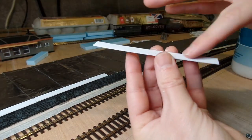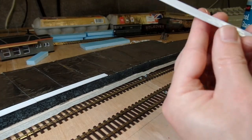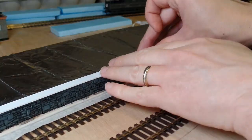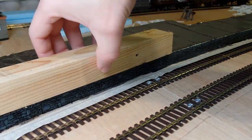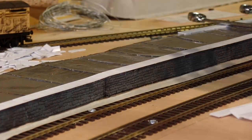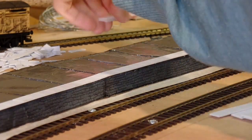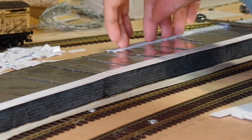The first few of these edging pieces I glued onto the platform using PVA, because that's what I use for pretty much everything. But with the layout being in my garage, and winter being upon us, it was taking an age to dry. So the later ones I switched to using superglue. In both cases, though, weighing them down was useful in keeping them flat and lined up properly.